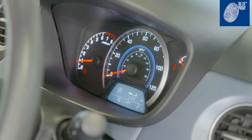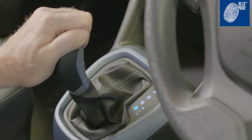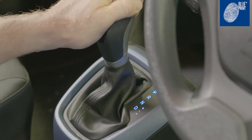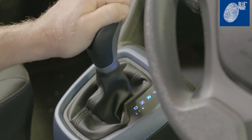Ensure the gear selector lever is in park. Start the engine and allow it to idle for 2 minutes. Select each gear several times to fill the clutches and purge any air, then return the selector lever to park.